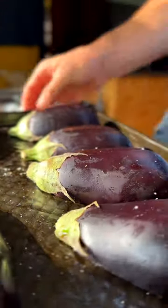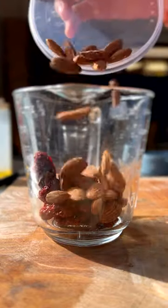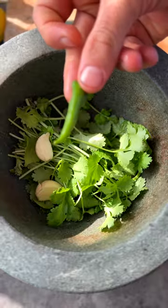Here we're going to make a beautiful harissa. What we're going to do is char the chilies and serve them with some soaked almonds and soaked sun-dried tomatoes — it just reduces them. I'm not very good with spice, but this is a great way of making it spicy but delicious.